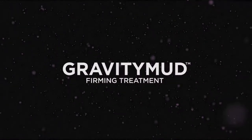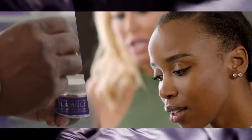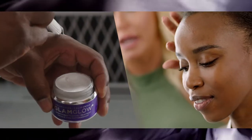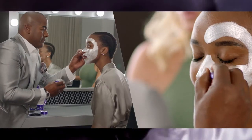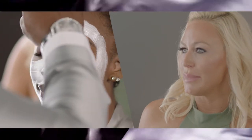Gravity Mud is an amazing pre-makeup treatment, and it's out of this world. We're going to apply a generous, even layer to clean skin with the brush. You want to avoid the hairline and the eyebrows. You're going to leave it on for about 20 to 30 minutes.